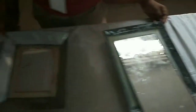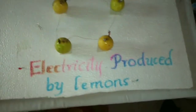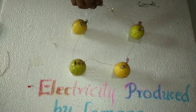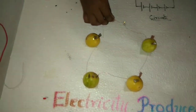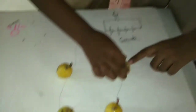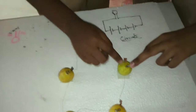Electricity is produced by lemons. In lemons, citric acid is present. The chemical energy is converted — using copper and zinc electrodes inserted into the lemon. This is copper and this is zinc.